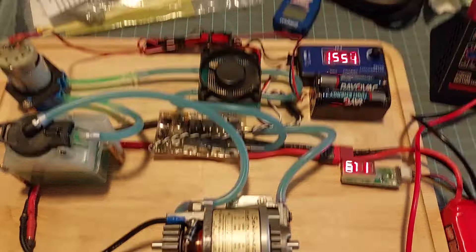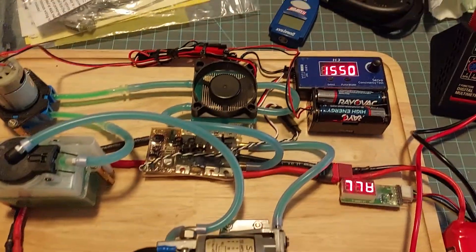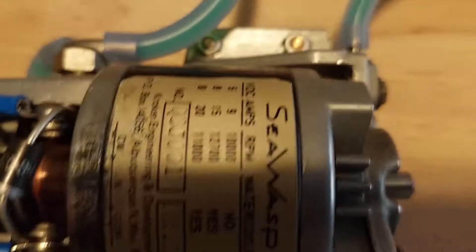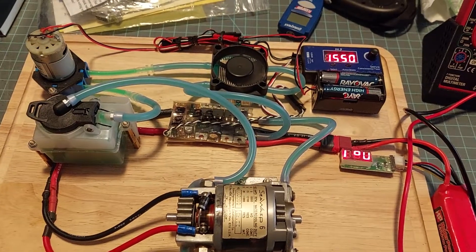So here we are: 1560 on the controller equals about eight volts, and the motor is rated for eight volts. Anyway, it's coming along, getting there.